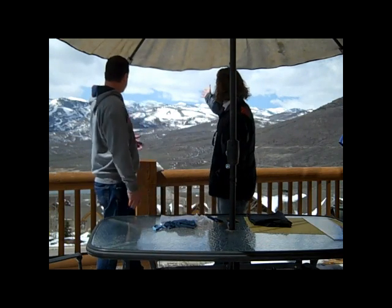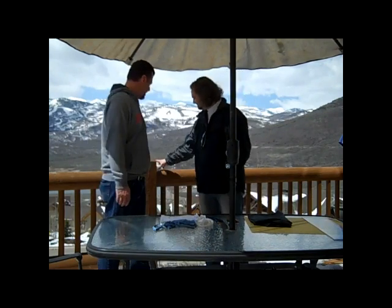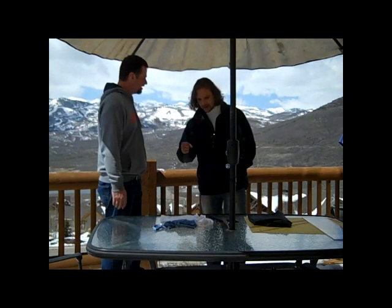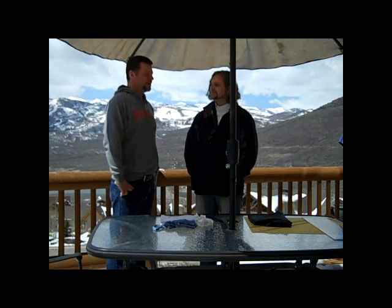Here we are, another week. We are on my back deck - Park City, Deer Valley actually, right behind us. You can see that behind us. It's been snowing - it's the end of April and it just won't stop. Fresh snow. Nothing like a little fresh snow at the end of April to remind you that in Park City, summer is a privilege and not a right.